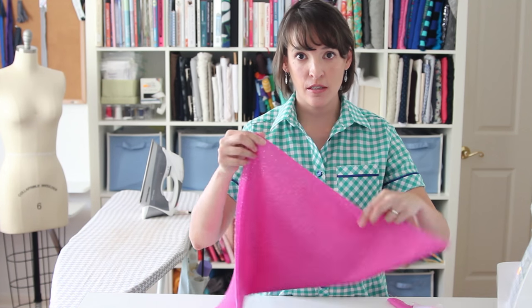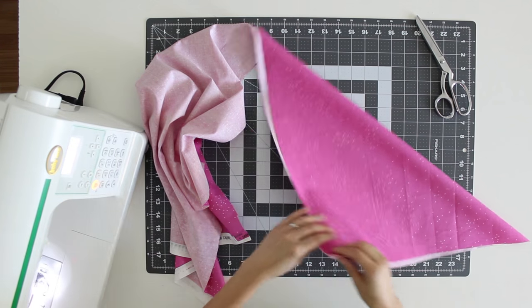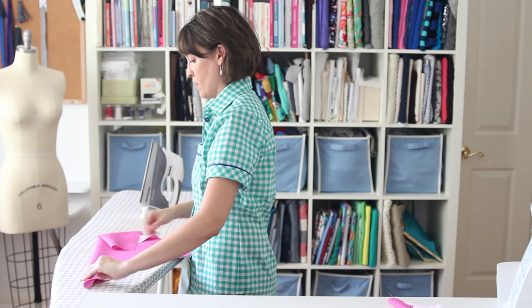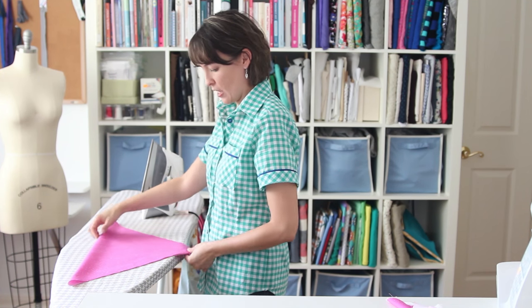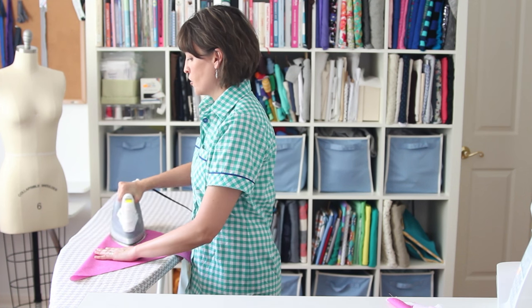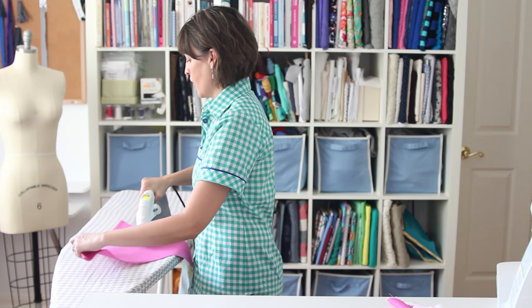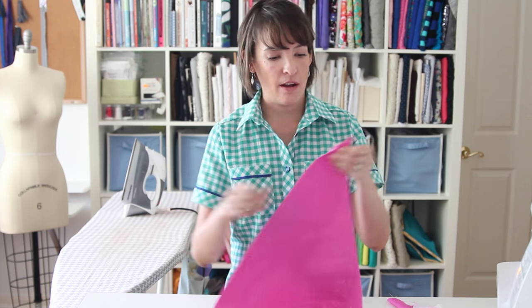The next step for my bias tape, now that I've got a nice square cut out, is to fold it and press it on the bias so that I have that line marking the bias. You could use a mat and a ruler to cut on a 45 degree angle, but with bigger pieces of fabric I find this is the easiest way to figure out exactly where the bias is. I just press right along the bias line so that I have the triangle.